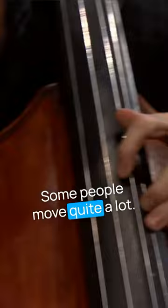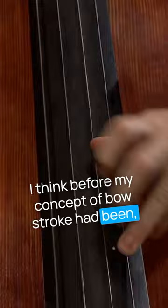People move more or less — some people don't move so much, some people move quite a lot. I think before, my concept of bow stroke had been maybe thinking about it from the wrist, fingers, maybe the forearm, and that was about it.